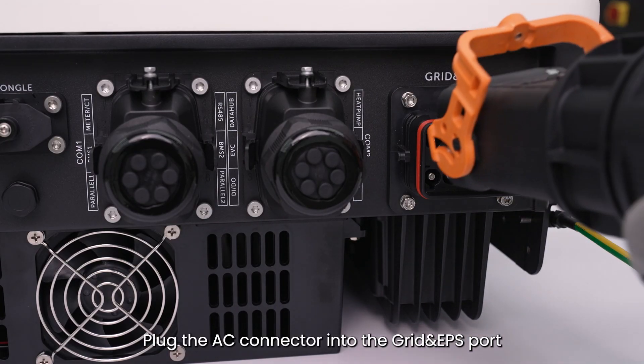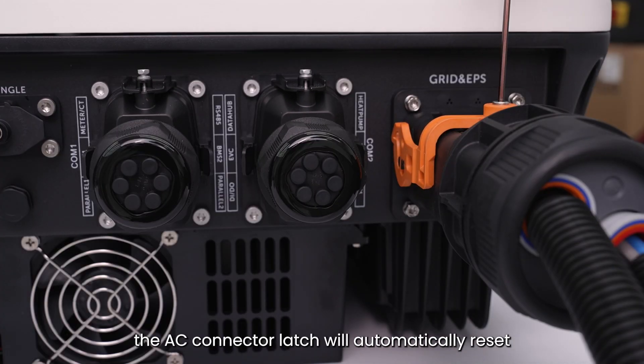Plug the AC connector into the grid and EPS port. The AC connector latch will automatically reset.